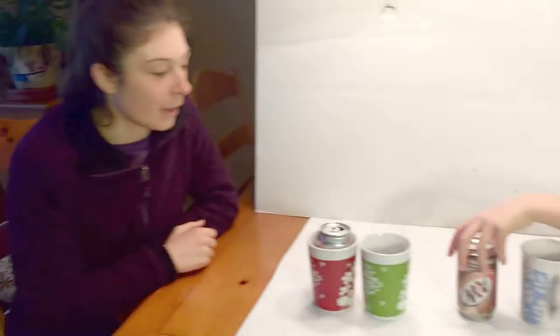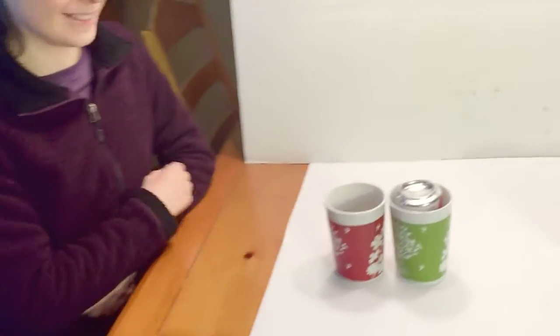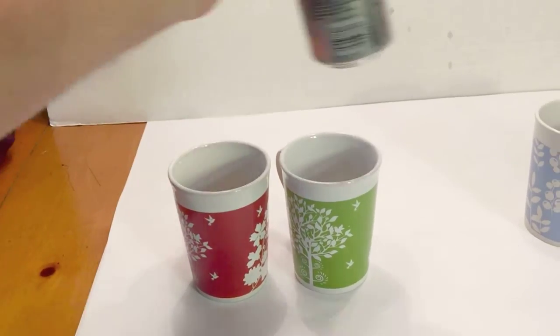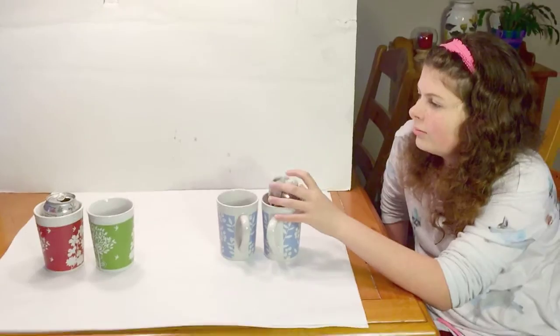There you go, and then Hannah. There you go. What's happening is when Hannah's blowing here, it creates low pressure, which means higher pressure pushes the can up. So the harder we blow it, the further it goes. Blow really hard this time, Amber.